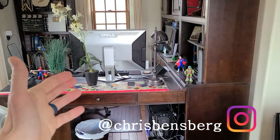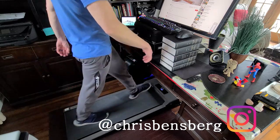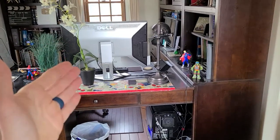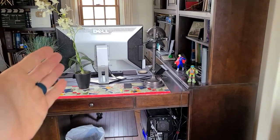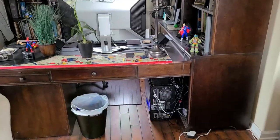Welcome to the channel guys. We are going to be making a stand-up treadmill office space, a video editing space where you can burn some calories while you are working or watching YouTube videos. Let's get the treadmill out, show you which one it is, and we'll talk about the space.